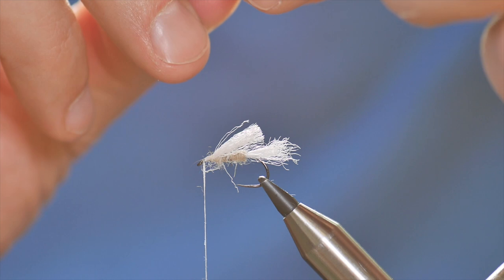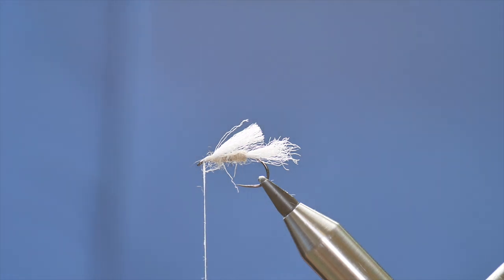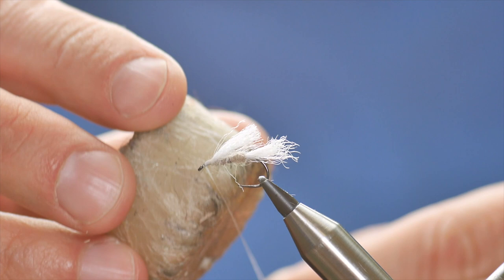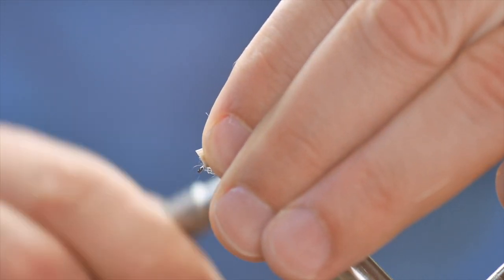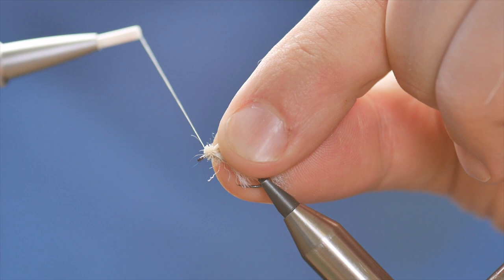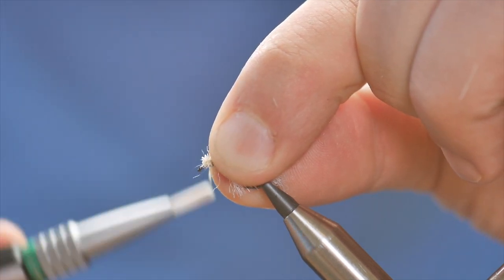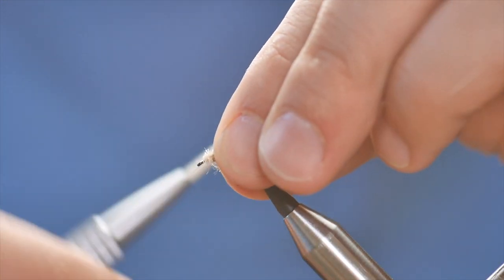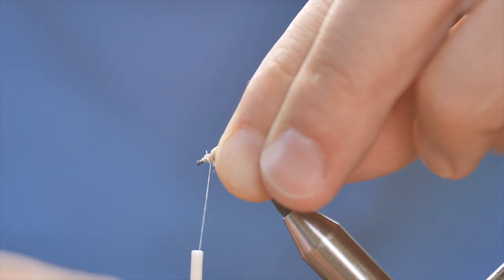I'm going to transfer it over to my left hand, then snip just off camera to get rid of the waste — this should be roughly the correct length. You've got to make sure you've got plenty of wax on your thread. Bring it in — not too near the eye. If you get one pinching loop in, you'll see it splays at the front, so I'm going to come through that splay and then back to where I started, and then I should be able to let go — perfect. I want to tidy this up at the front, so I'll come in and flatten out the elk hair.